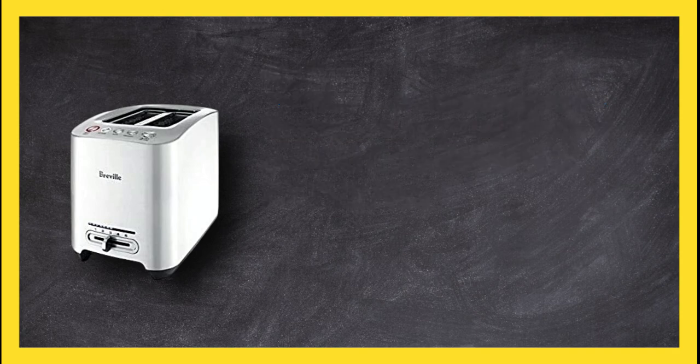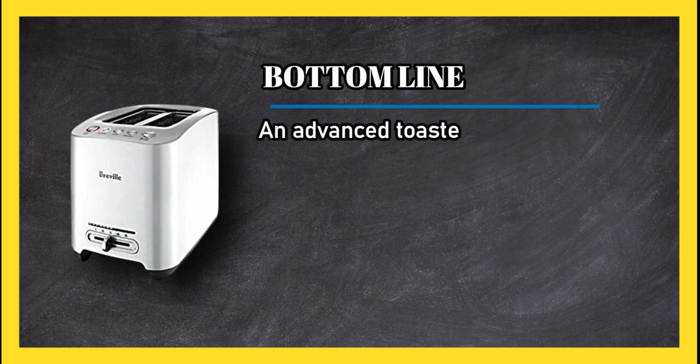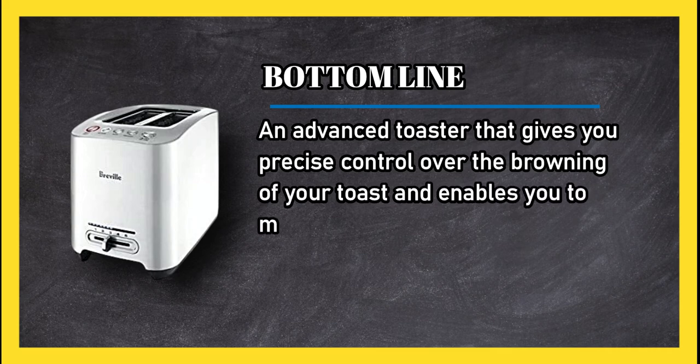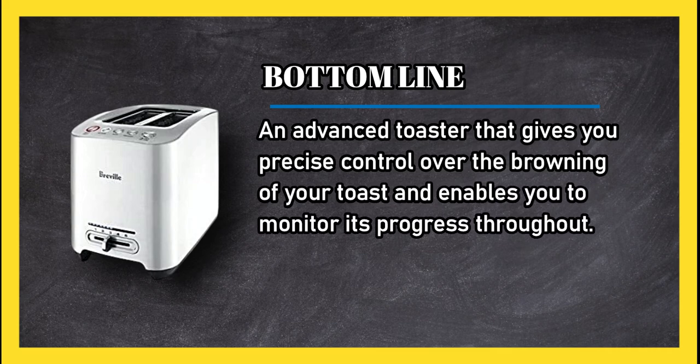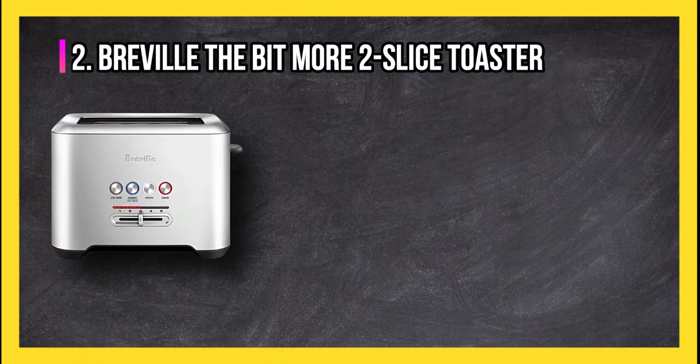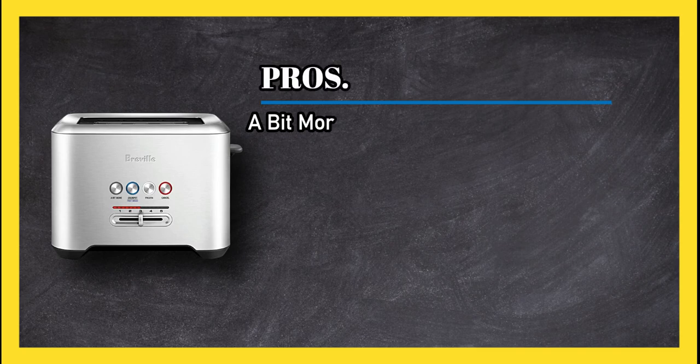Bottom line: an advanced toaster that gives you precise control over the browning of your toast and enables you to monitor its progress throughout.